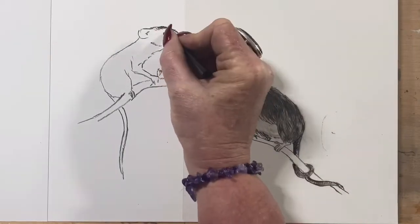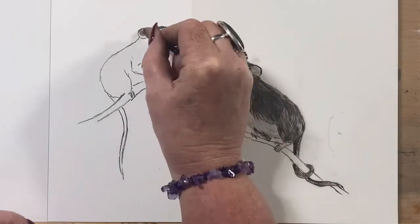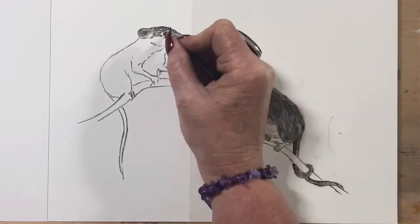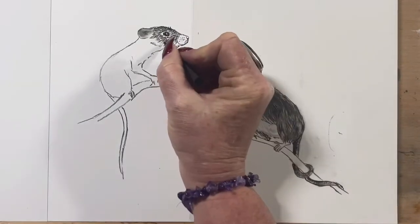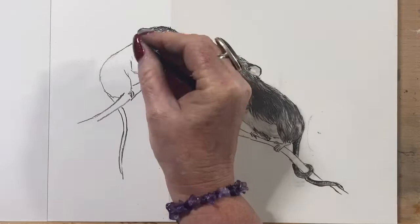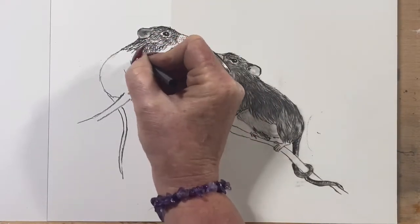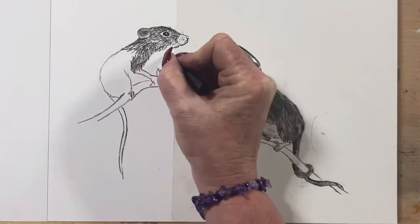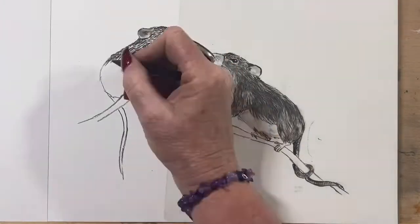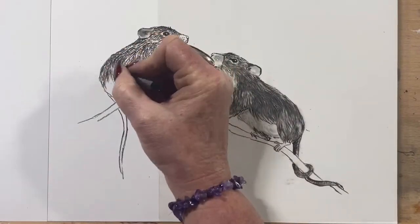Now I'm working on the second little mouse and popping his fur texture in. Because of these charcoal pencils, they do leave a line on the paper, so when you smudge it around it still leaves a little bit of texture where you've left your mark. Vine charcoal tends to just smudge out smooth so you lose the line marks. Because these are sharpened, they leave a bit of an indent. So as you can see, I'm doing the fur texture in the direction the fur goes.